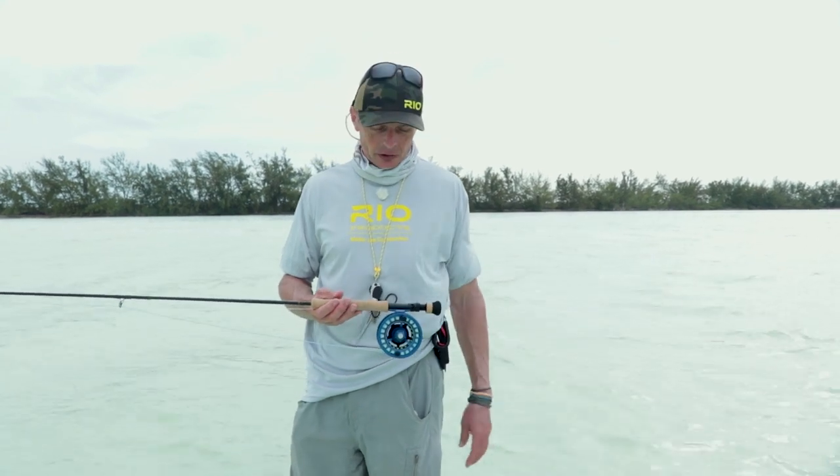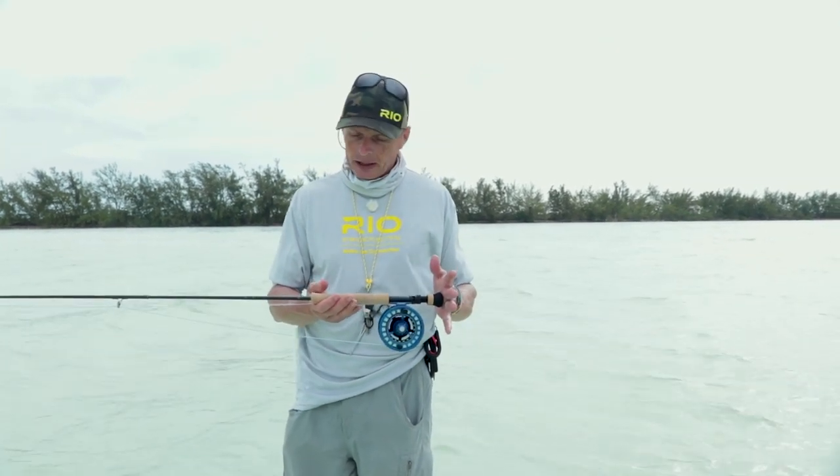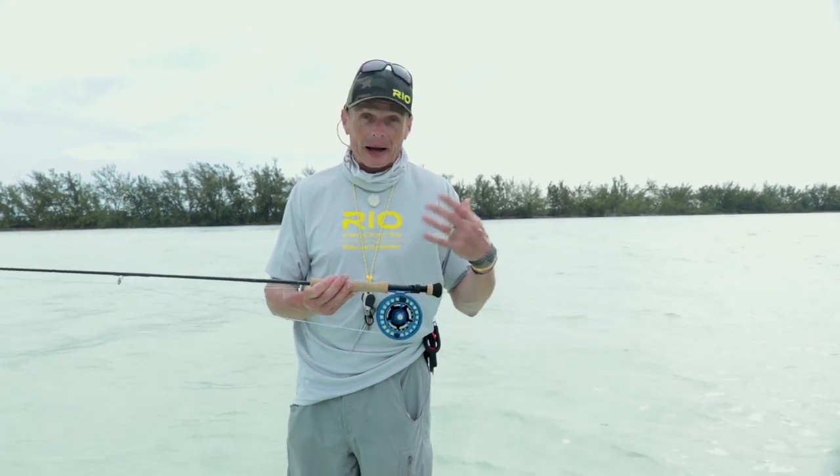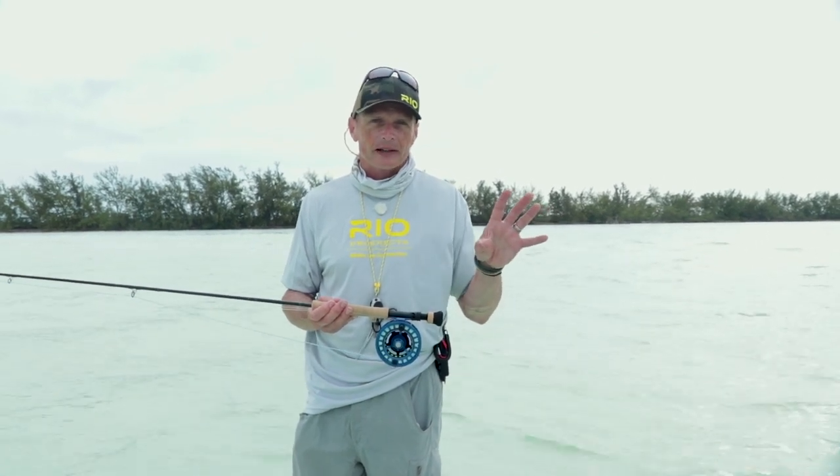As normal with these episodes, we're going to talk about the gear first. I've got a regular eight-weight rod here with an eight-weight reel balanced on it. If you haven't seen our episode on how to rig for bonefish, that's a good one to watch to get an idea of what gear to take.